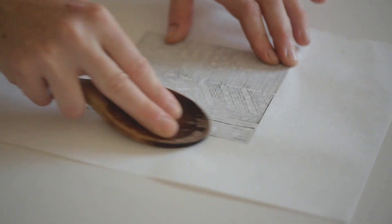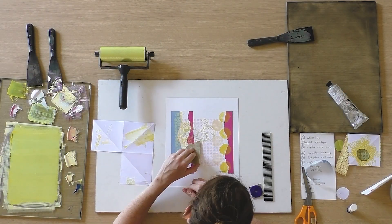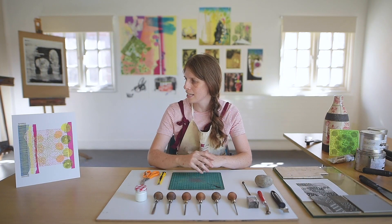What we're going to be doing today is we're going to be looking at linocut, collograph, some collage, and also some monoprint to create a piece similar to this here, based on pattern, composition and design.